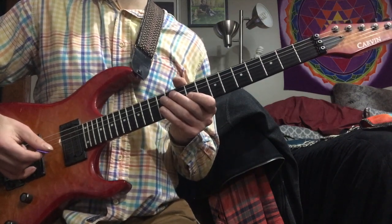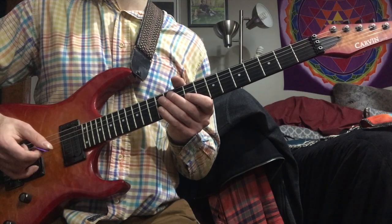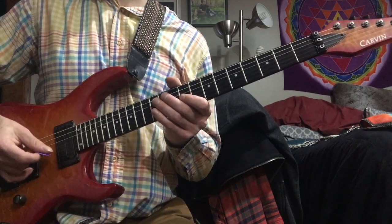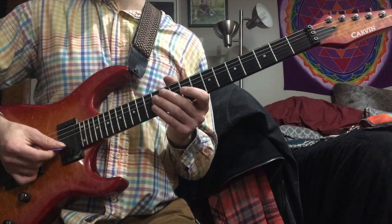I'm glad I finally got around to doing a Joe DiOrio lick. I actually had the privilege of studying with him for a couple of years, and he's just such an incredible player and such a wealth of knowledge and such a nice guy. I really can't say enough good things about him, and I'm forever grateful for everything he's done for me.